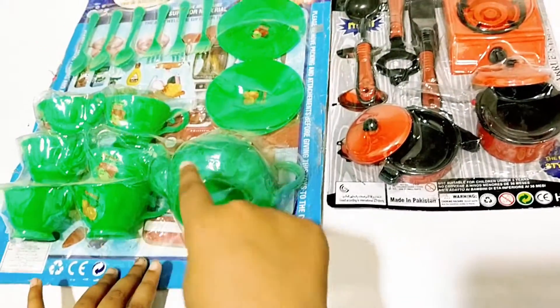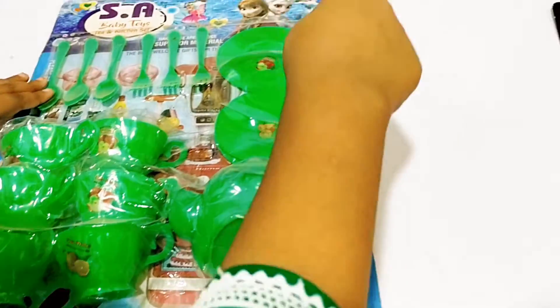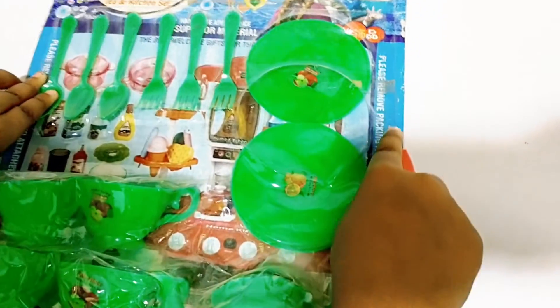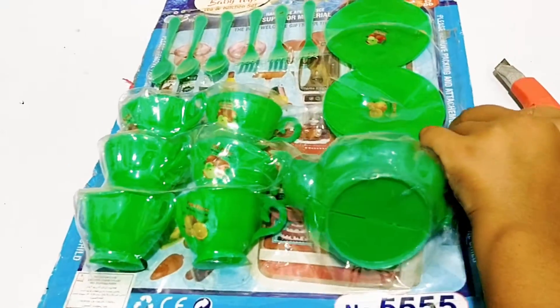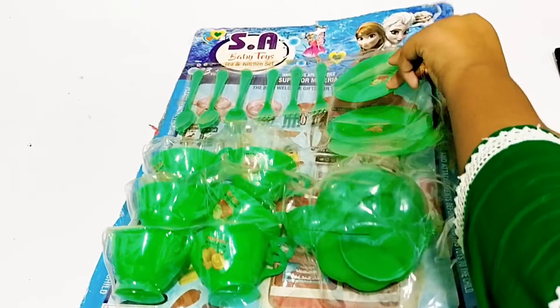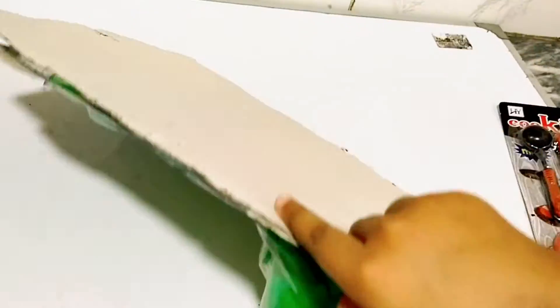First, we will open it and assemble it. Let's open the tea set first. Let's assemble it.